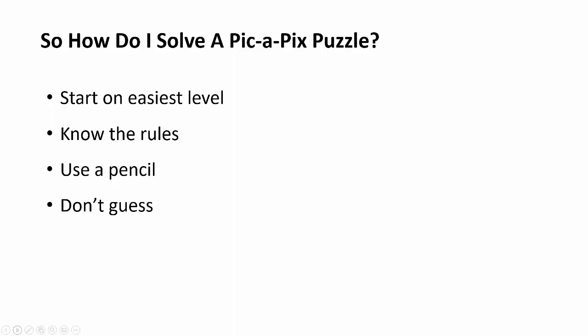The other really big piece of advice is that you shouldn't take guesses on these puzzles. You only want to mark things down that you're absolutely sure of, because if you take a guess and you're wrong, you might lose a lot of time on the work that you've done.